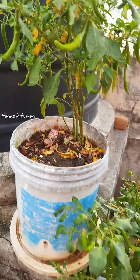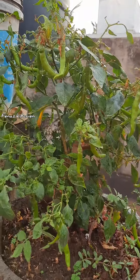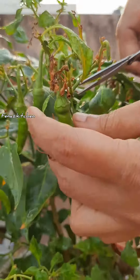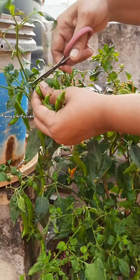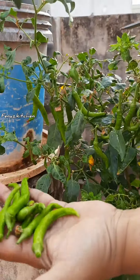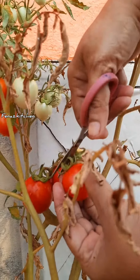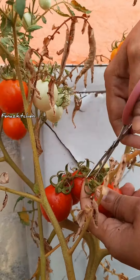This is a plan for you to see the plants. Now, I am going to harvest the green chili. You will be able to grow it with your plants. This is a tomato. Organic.